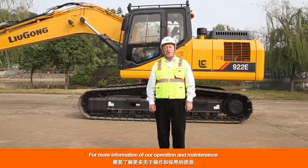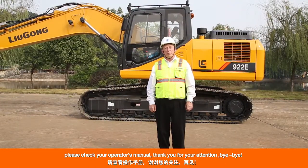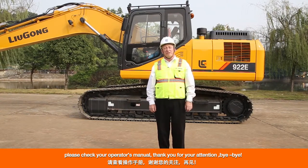For more information on operation and maintenance, please check your operator's manual. Thank you for your attention. Bye-bye.